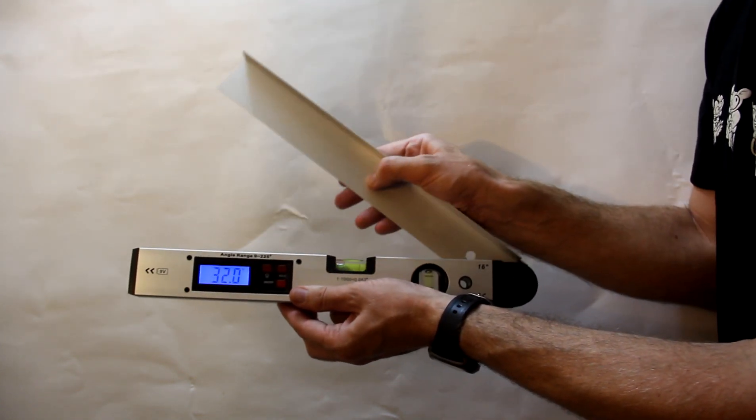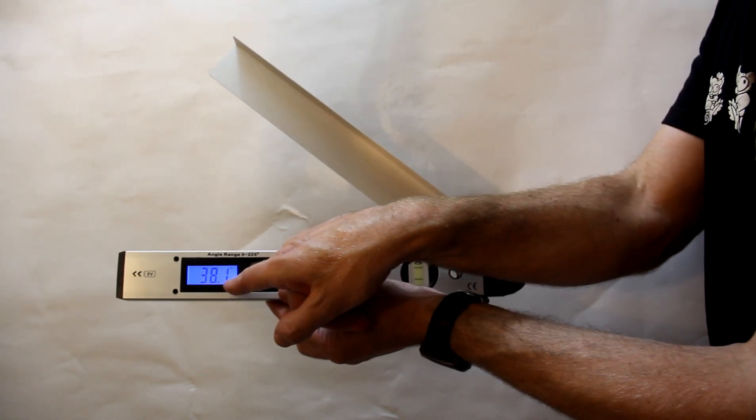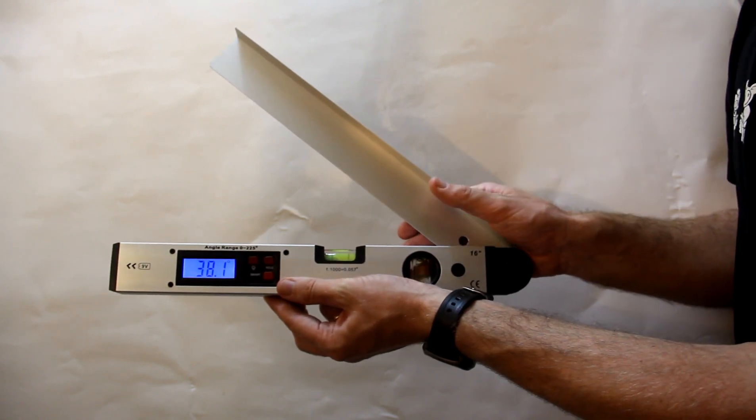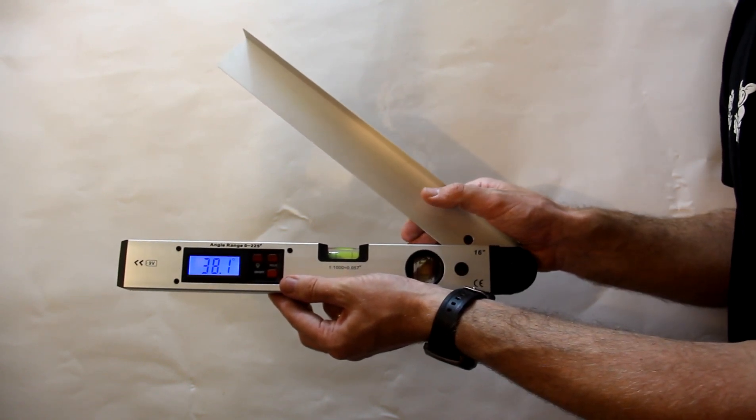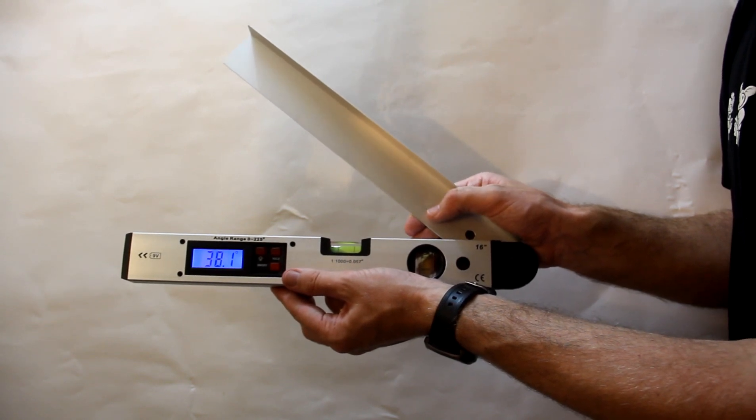You open the bevel and the angle of the bevel is given in the digital readout. That readout will range from 0 degrees to 225 degrees.